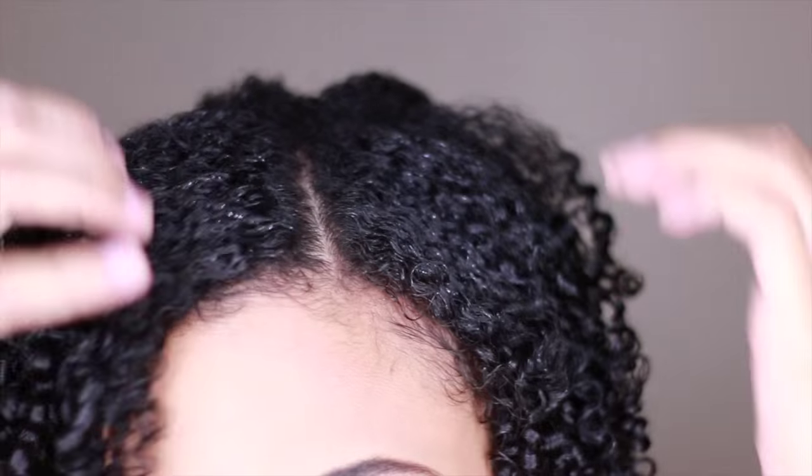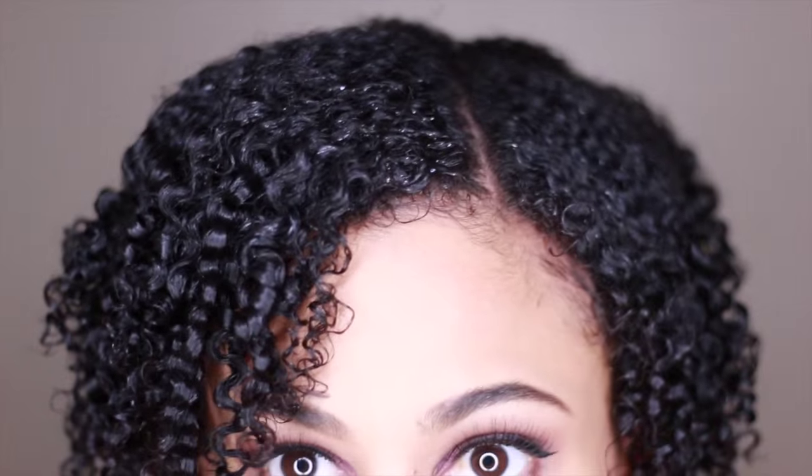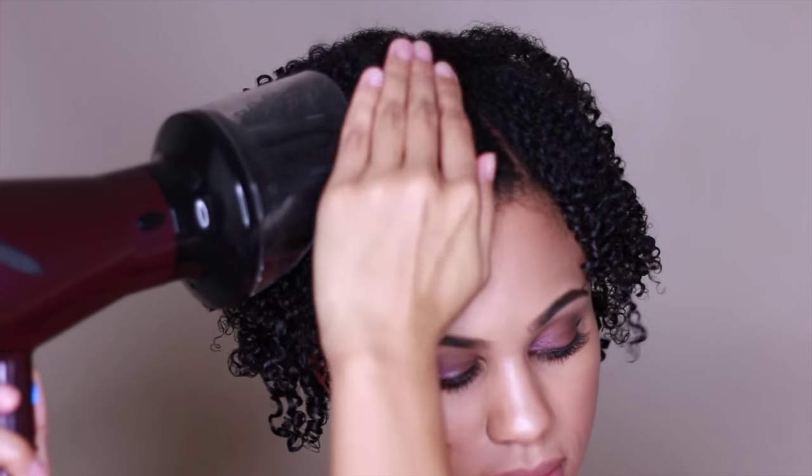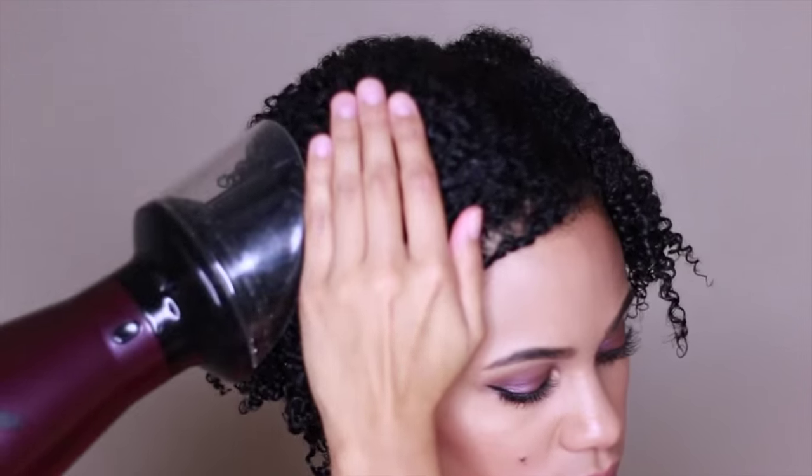All done and it only took about 20 minutes to do my entire head. Now it's drying time. I sat under the dryer for about an hour — yes, I know that's long — but my roots were still kind of damp so I just took a diffuser and dried my roots.